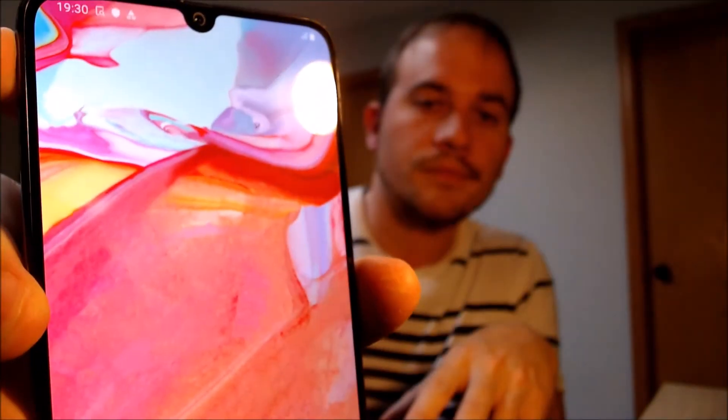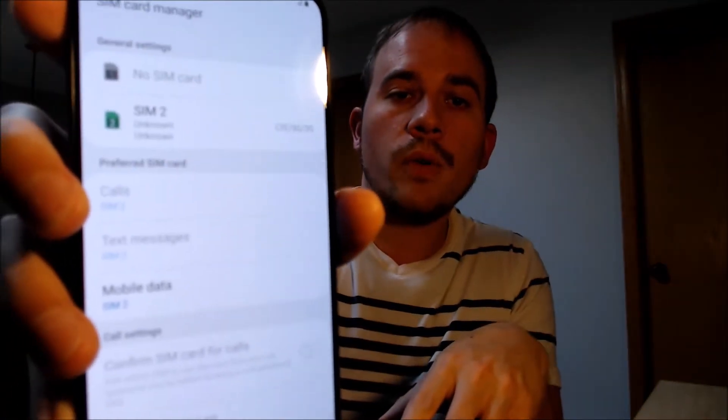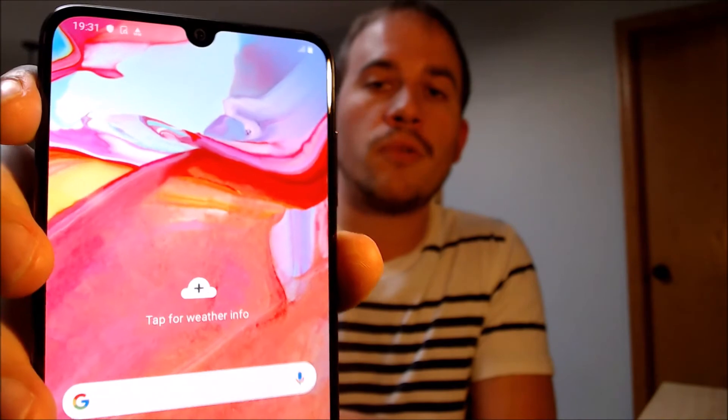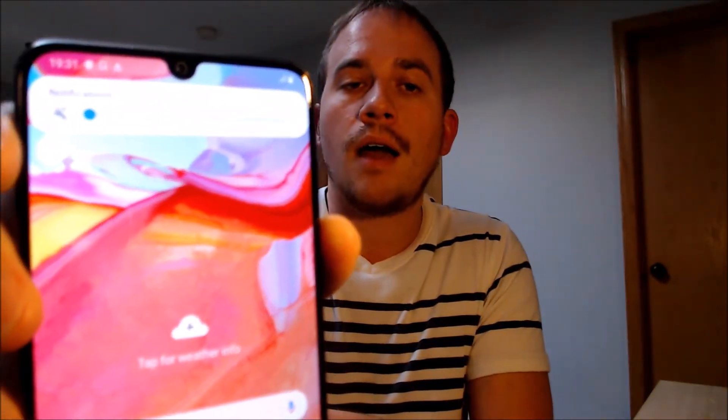We don't need a Samsung account so we're going to skip that, and we are all loaded up and at the home screen. We can see that we have full access to all of the apps, settings, and features — this is just like a brand new device that never had the lock on there.